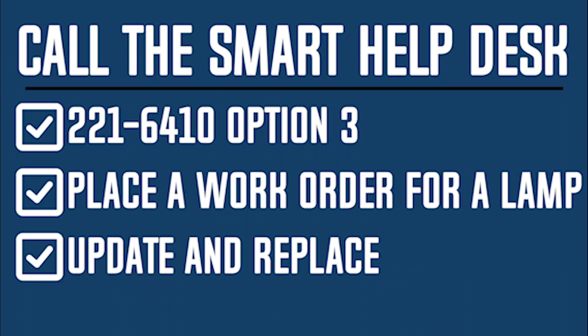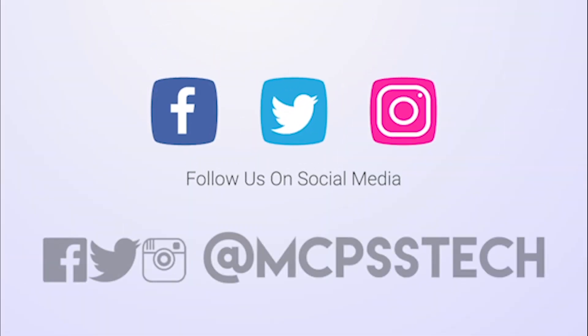Call the smart help desk for assistance at 221-6410, option 3. Place a work order for a lamp, then update once received and replace. Thank you for watching — check out our other videos.